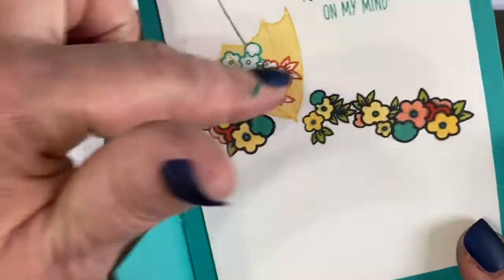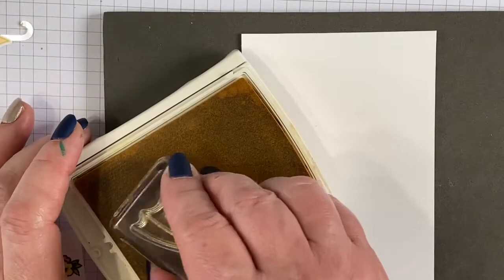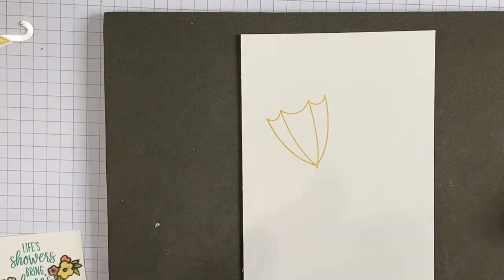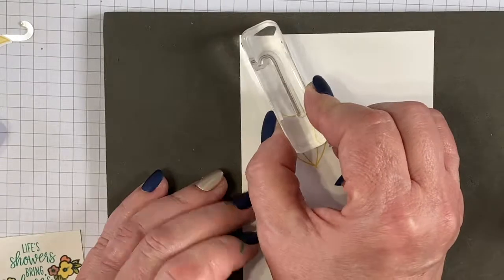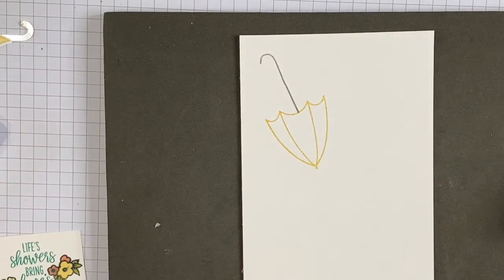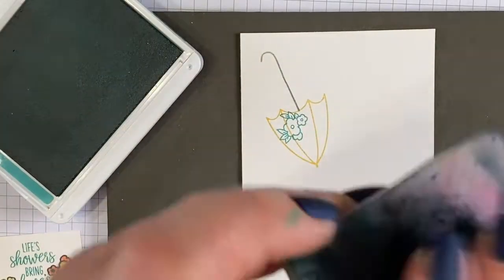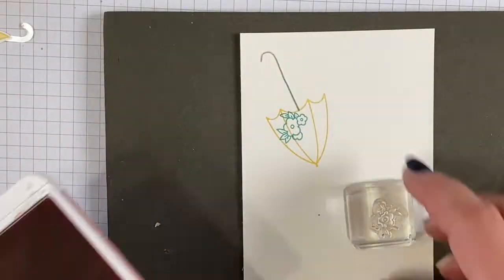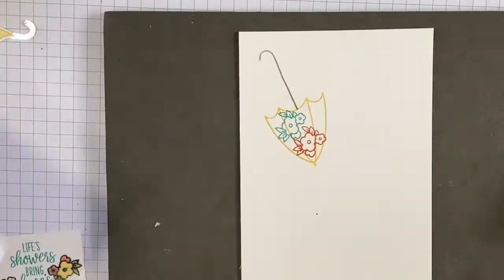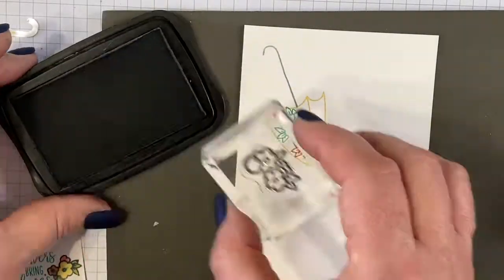We're going to stamp the sentiment and some flowers on the inside — I have large and small flowers. We'll start with Sew Saffron and build our little umbrella the same way as before. We're going to stamp the handle this time with Smoky Slate, then add flowers again — Bermuda Bay and Calypso Coral.